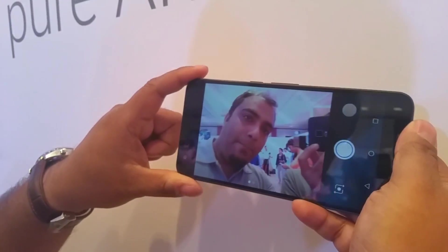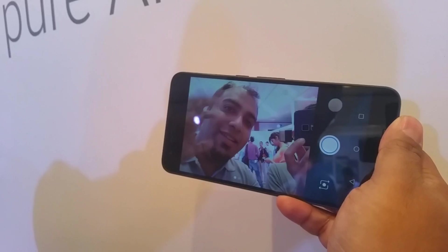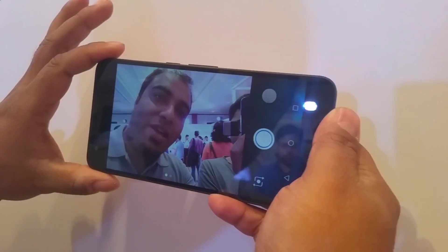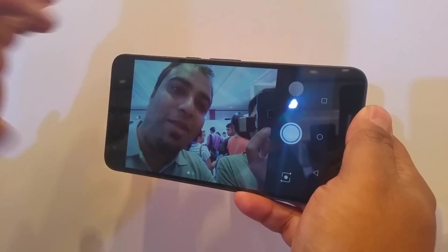You can also switch to the front camera — 8 MP — wow, it's quite bright and does not lag at all. It has a slight amount of distortion on the sides but not much, and there's also some ghosting you can see on the lips.